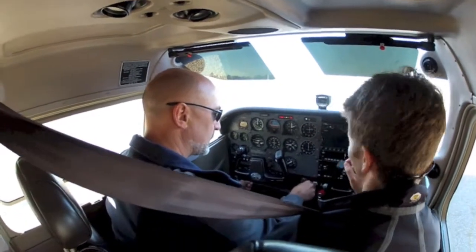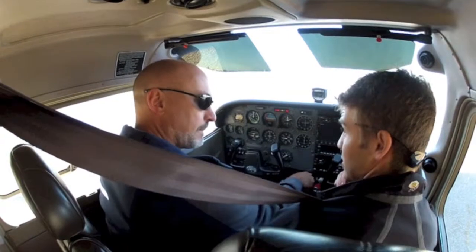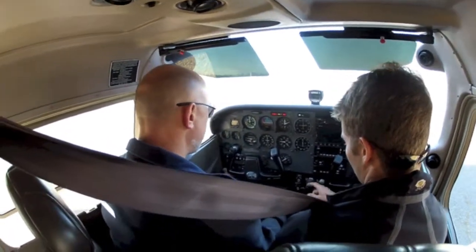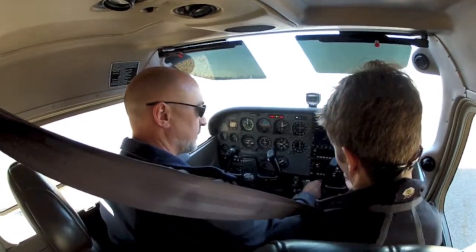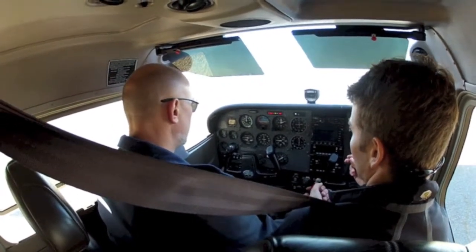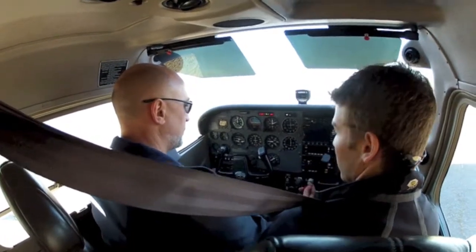Crack the throttle as absolutely small as you possibly can. We want to keep the RPMs as low as possible. Put your left hand on the key, keep your right hand on the throttle. Actually, bring your right hand over the mixture and get ready with your thumb. Go ahead and crank, and when the engine kicks over, push the mixture in rich and let go of the key.